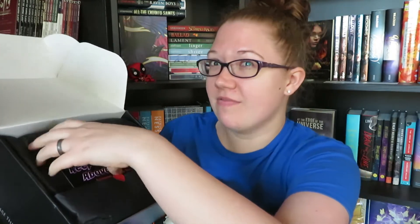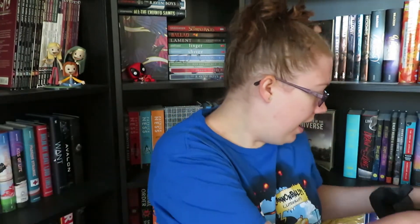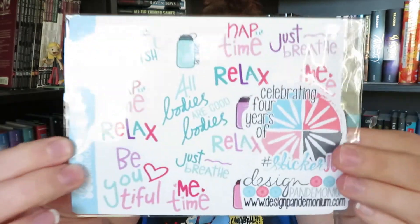They have it really nicely wrapped in here. The theme for September is 'Keep Your Head Above Water' and it looks like they have a scavenger hunt sort of thing on the back — not a spoiler card, but that is super cute. The first thing I see is a sticker sheet from Design Pandemonium — it looks like a self-care sampler. Some people do bullet journals and journaling and these would be super cute for that. The design is just adorable.